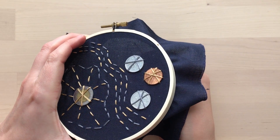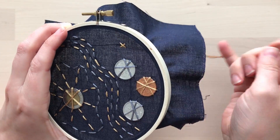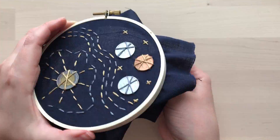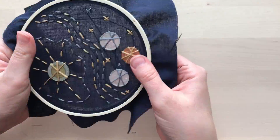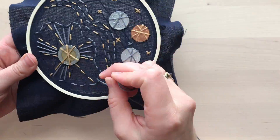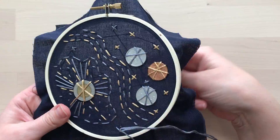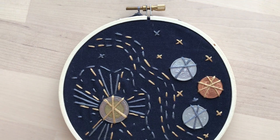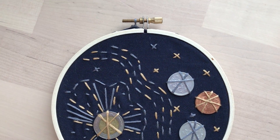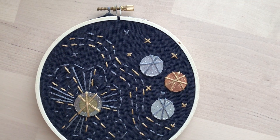I'm transforming my little dots into stars by creating X's with two simple stitches layered on top of each other. And here is my final shiny starry embroidery. We have a small galaxy made out of thread and found objects that we can hold in our hands. Thank you so much for making and watching. Bye!